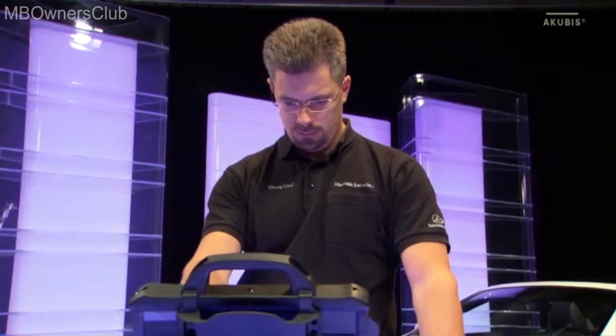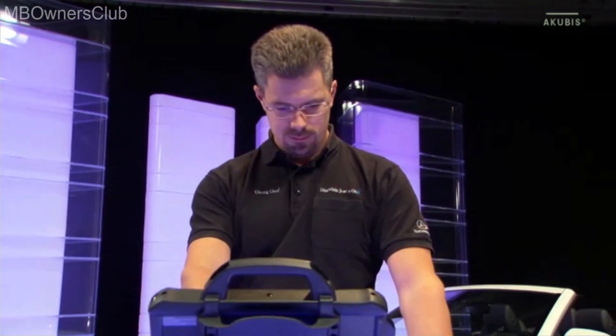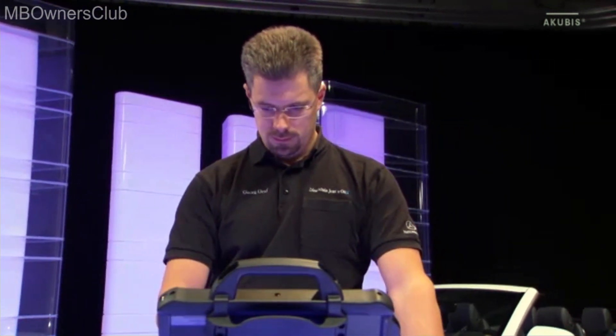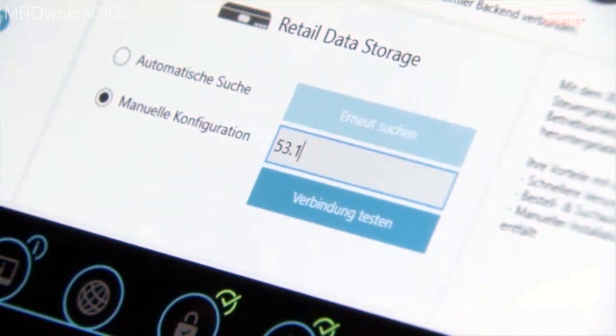Now connect to the retail data storage so that all data can be transferred to the terminals via your workshop network. On Configure Sentry Update Service, click on Manual Configuration and enter the IP address.